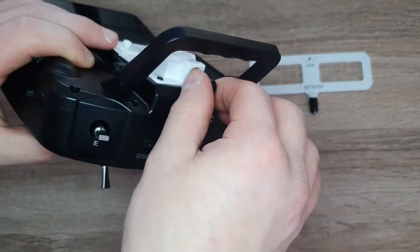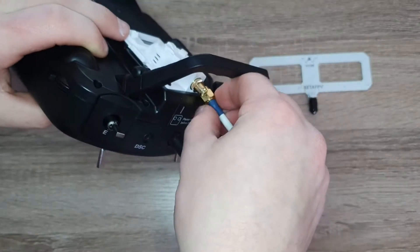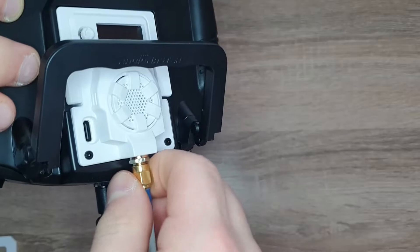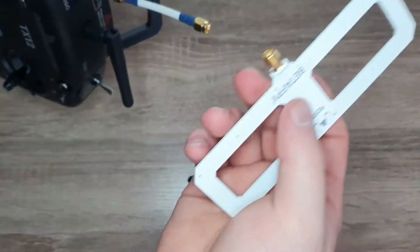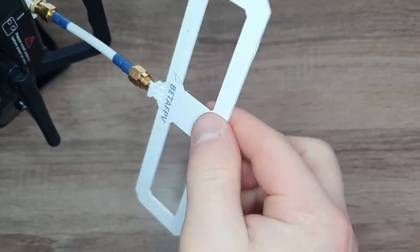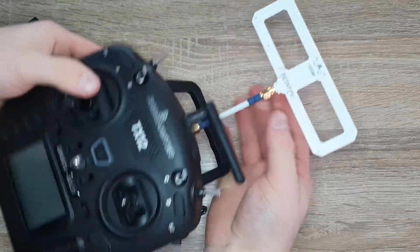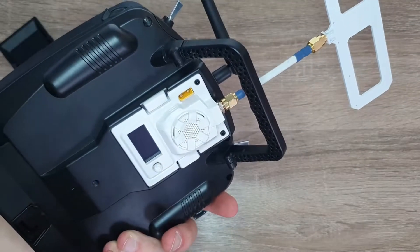Obviously you don't want to power on the transmitter without putting the antenna on, so I'm going to put this adapter on here. It has a nice snug fit. And then from there you can fit this onto here. Just like that, we have our module set up inside the transmitter.